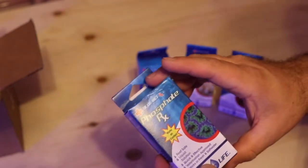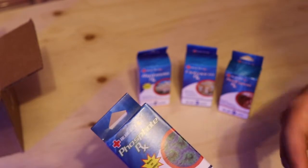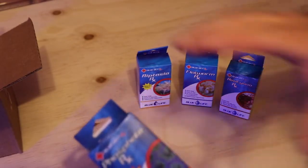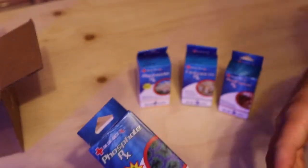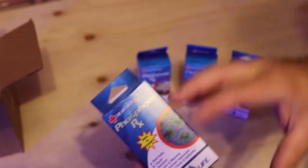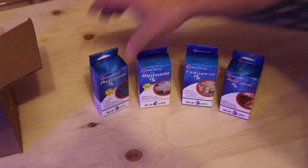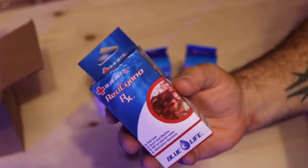There are some very in-depth videos on YouTube that dive into this in great detail. If you're dealing with high phosphates to the point where an algae reactor or a water change isn't going to do the trick and you need a quick adjustment, Blue Life Phosphate RX is definitely a solid product.